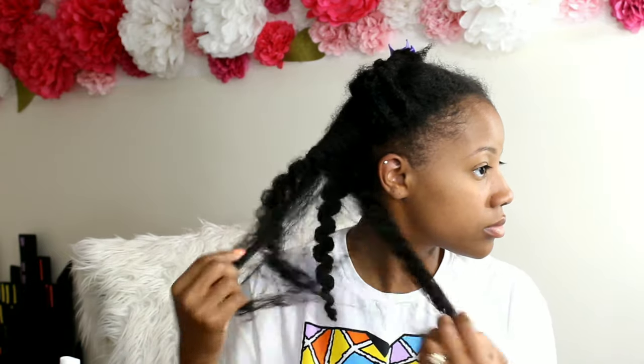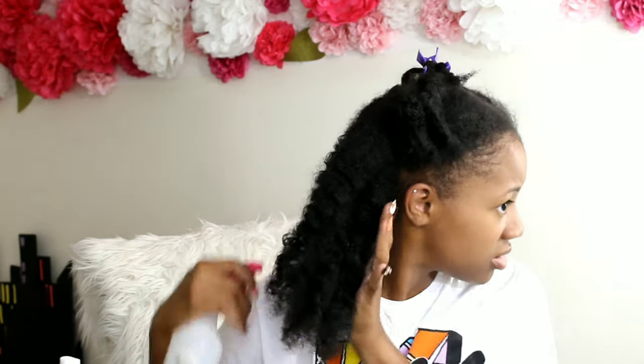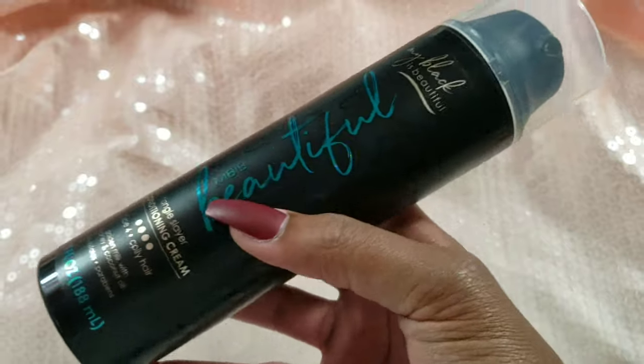Welcome back to my YouTube channel! My name is Shantae and I am the mother of three beautiful Pom-Pom sisters, hence our name Pom-Pom Sisters. Today we are doing a protective style for the month. We are currently in November and I will be doing feed-in cornrows to my hair after a failed attempt at trying a new product — if you haven't seen that video yet, check that out, I'll have the link available.